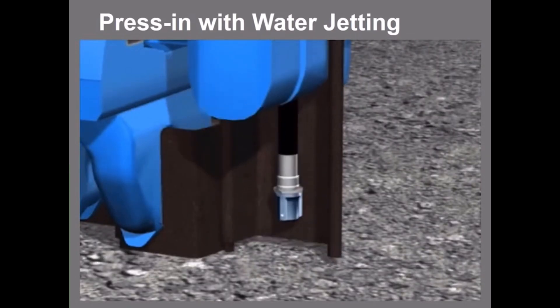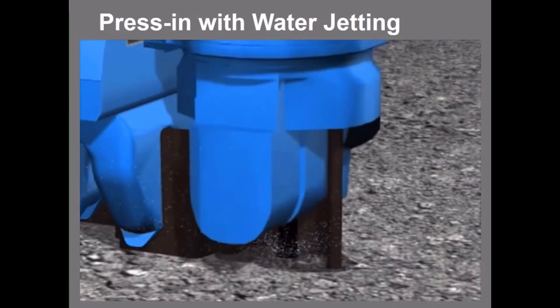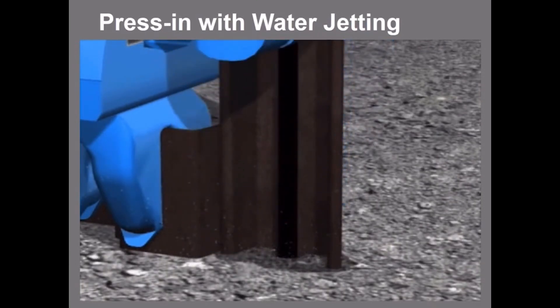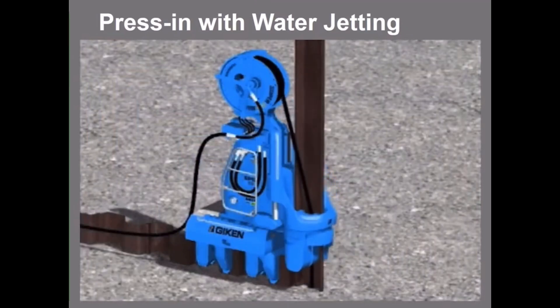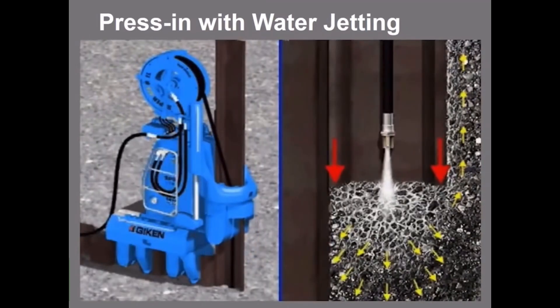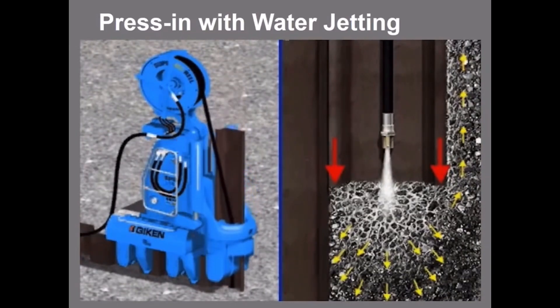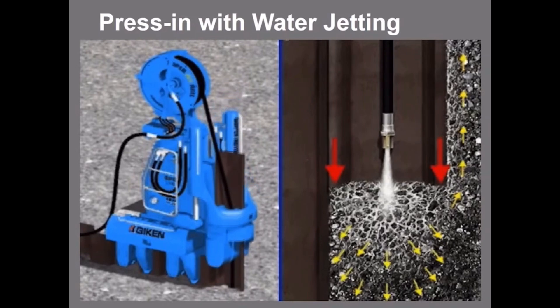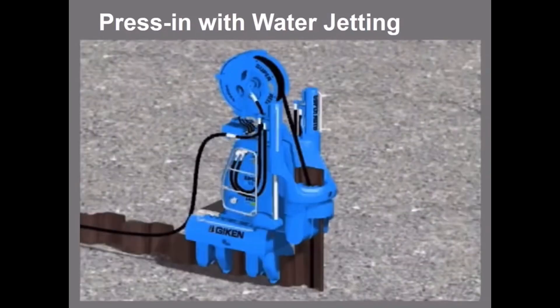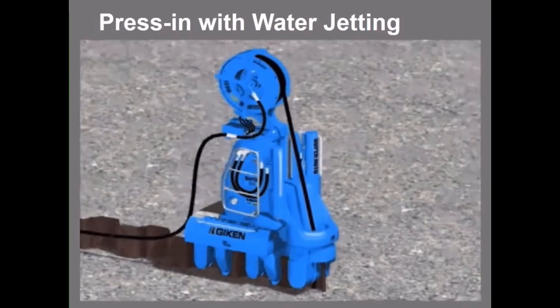In the water jetting mode, each pile has a special fixing holder welded on its toe to fix a water jet nozzle in place. The water jet lubricates the pile surface and temporarily and locally loosens and softens the ground. As the water pressure and water flow can be controlled depending on the ground conditions, ground disturbance can be minimized by this regulated water flow. After pile installation, the water jet nozzle is retrieved and used on the next pile.